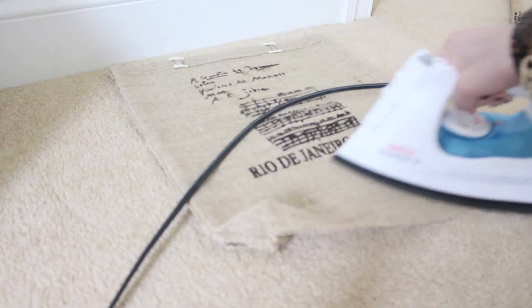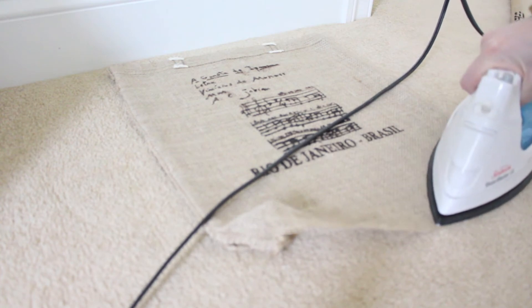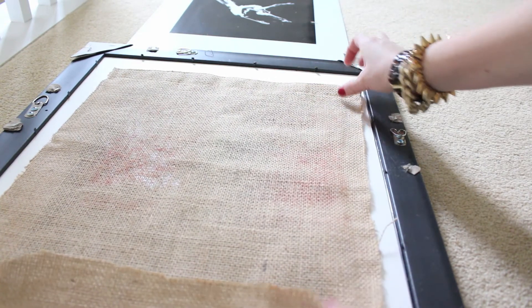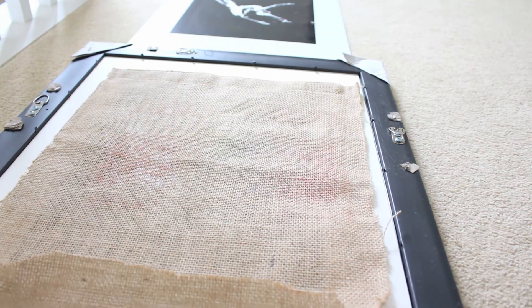Don't worry if your tote bag has any wrinkles on it — you can always just use an iron to smooth them out. The next step is to place the square or rectangle that you cut out over the opening. Once it fits nicely, secure with tape, and that's it!